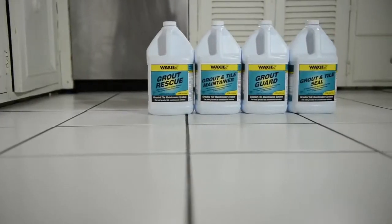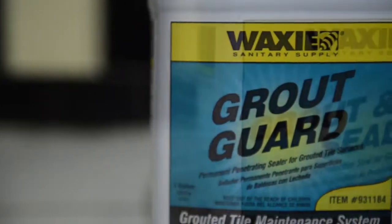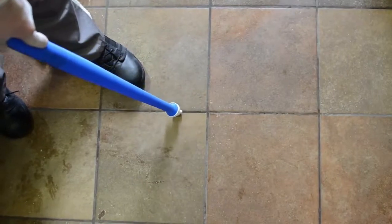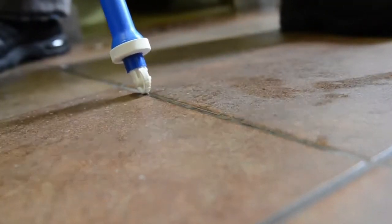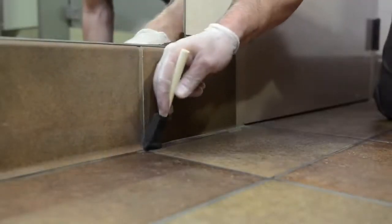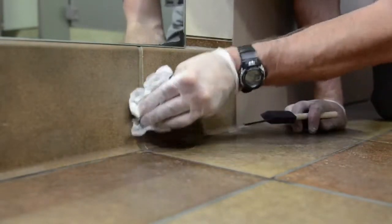Waxy provides the option of fighting future grime and soil with Grout Guard or Grout and Tile Seal. Grout Guard is a permanent grout seal applied directly to the grout in small sections at a time. Be sure to wipe off any excess Grout Guard that may have gotten onto the tile itself, and allow the product to dry thoroughly before opening the area to traffic.